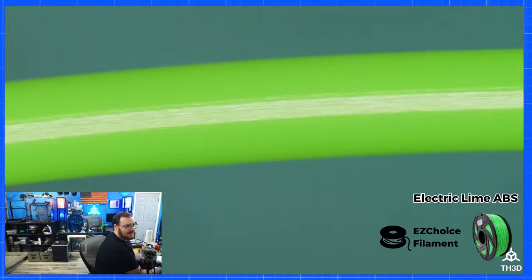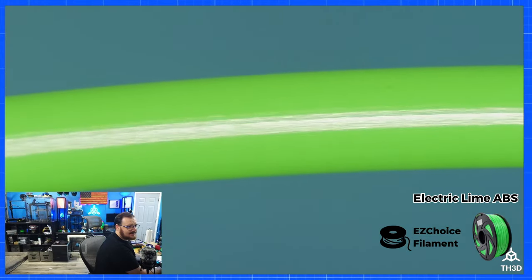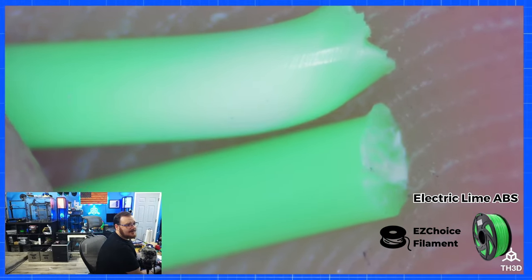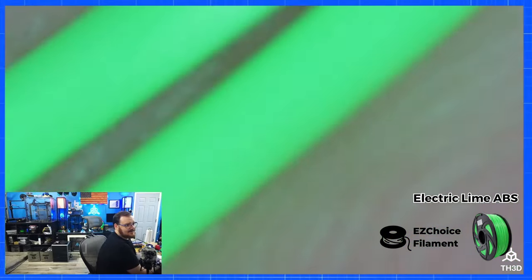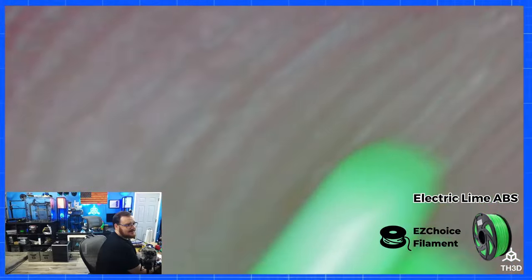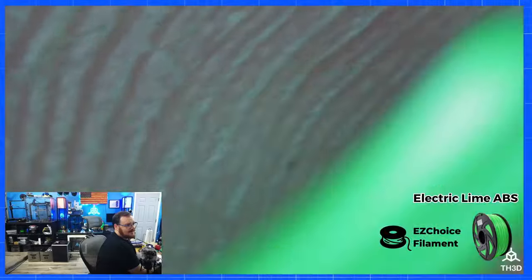Last one is just some green ABS — nothing special here. You can see how much smoother the non-filled materials are. I went ahead and broke it to show the difference between the cut end and the broken end. Obviously there are no fibers in here, but just for consistency I rubbed it on my finger and dragged the ends across, and I don't see anything.